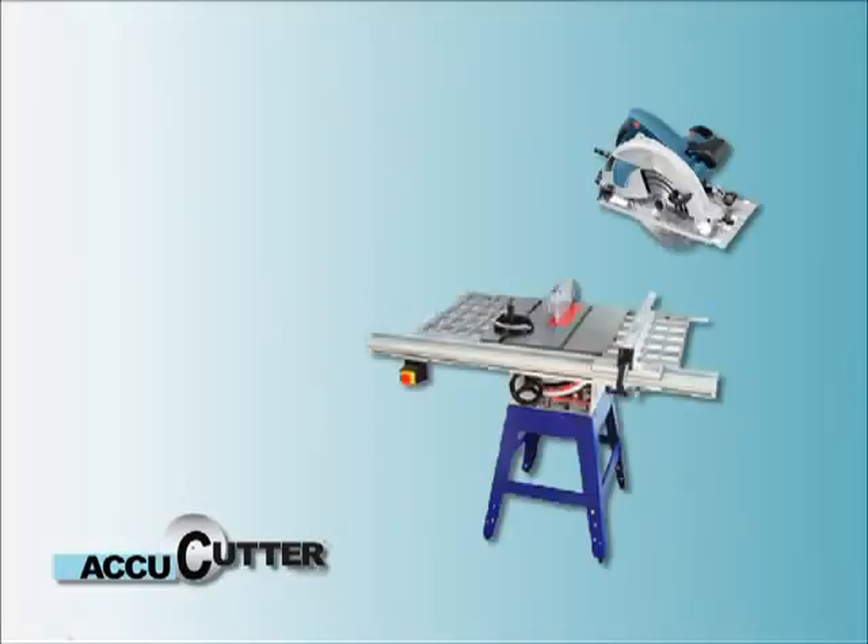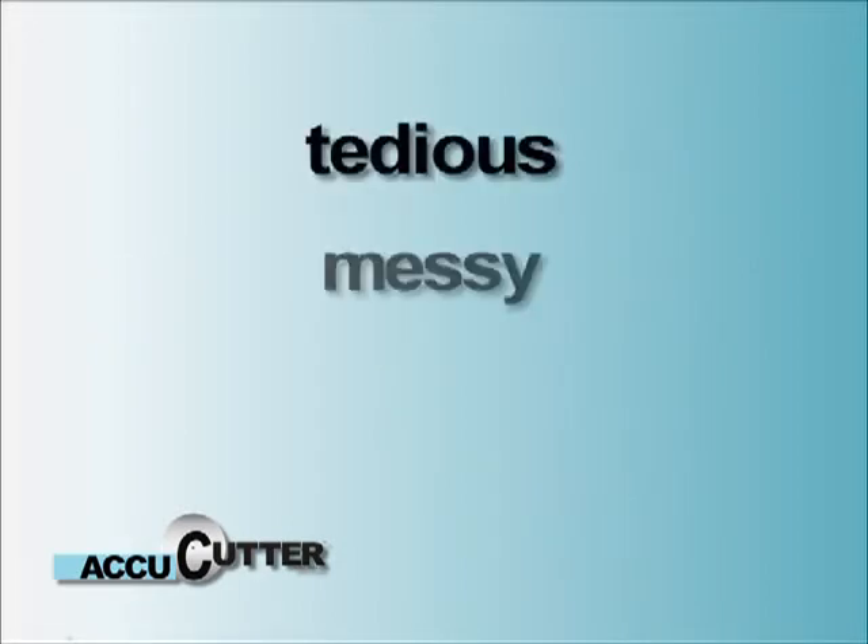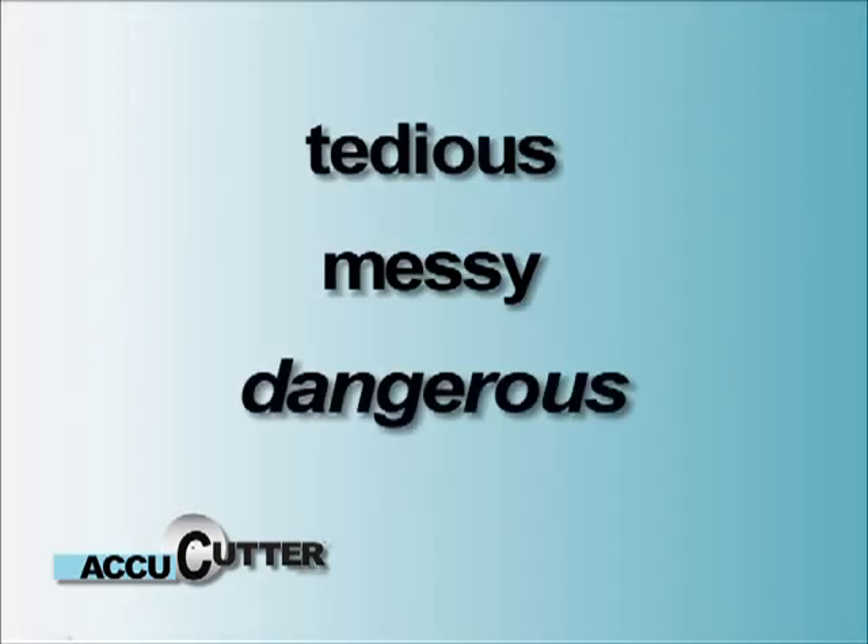Until now, installing rigid foam insulation required the use of traditional powered and non-powered tools, and was a tedious, messy, and just plain dangerous job. But those days are over. Introducing the AccuCutter.